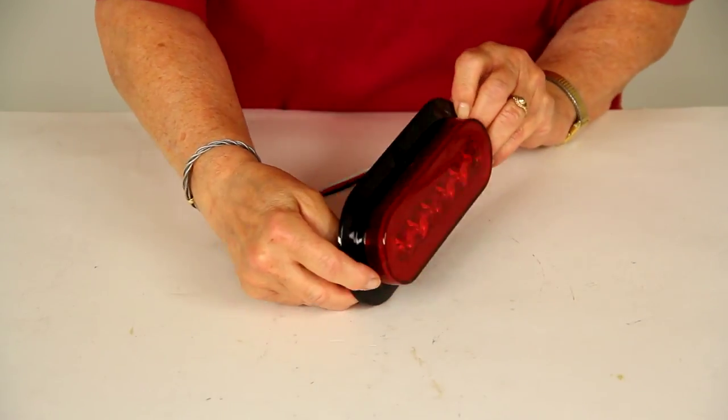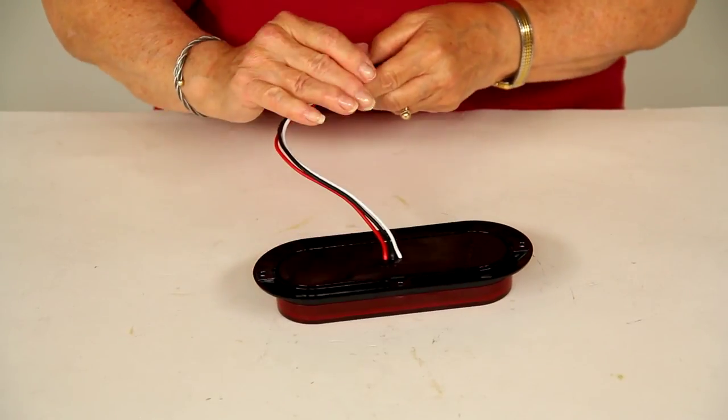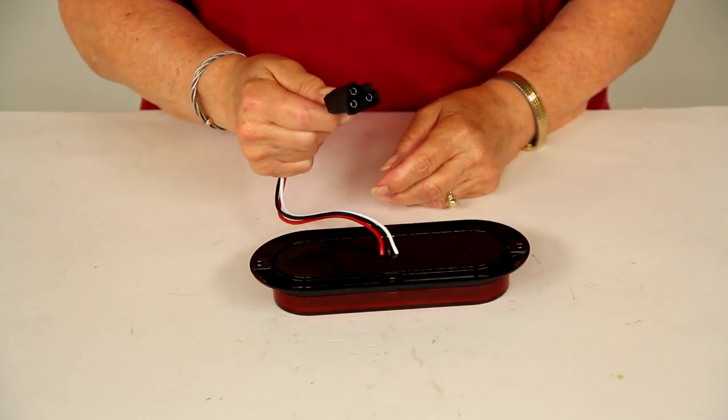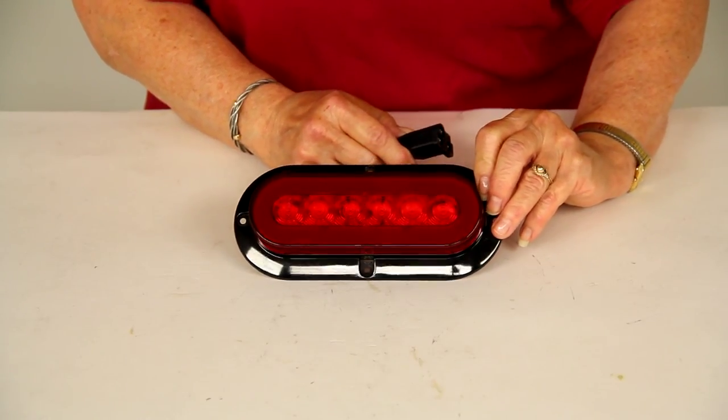The light extends three-quarters of an inch from the flange. It has three wires with a standard PL3 plug that connects to your trailer wiring, and it meets all Department of Transportation requirements for automotive lighting.